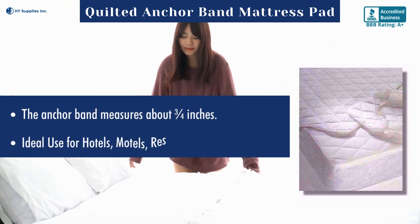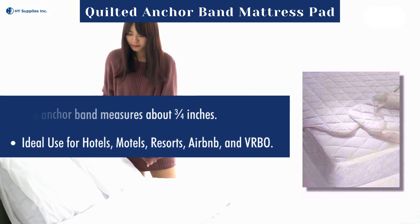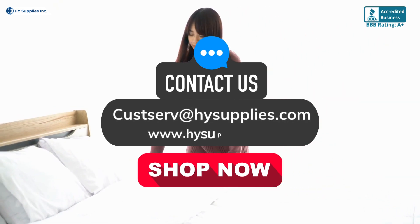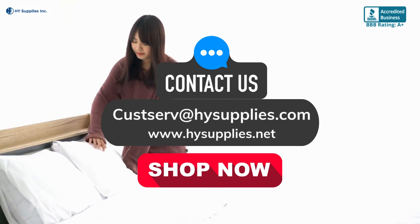Ideal for use in hotels, motels, resorts, Airbnb, and VRBO. For more information, contact us at cusserve@highsupplies.com or log on to www.highsupplies.net. Shop now!